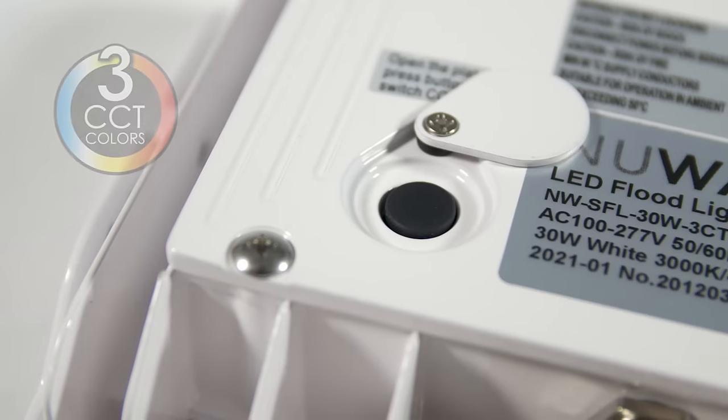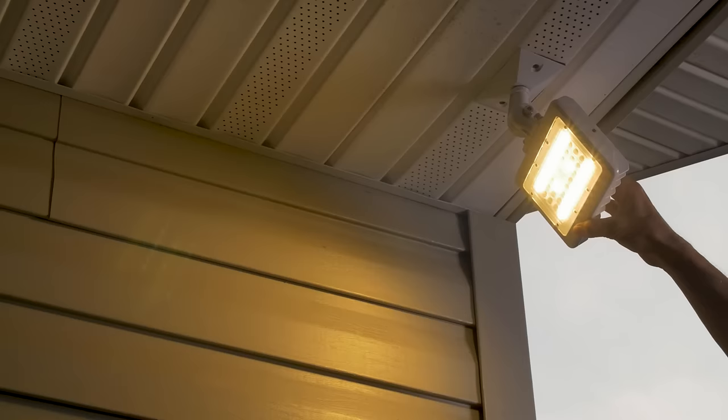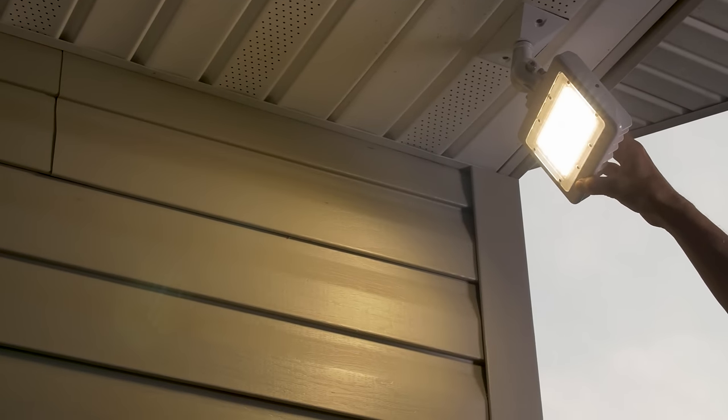It also has a built-in 3CCT T-switch to adjust the Kelvin temperature of the light, giving you the flexibility to match the color of your NuWatt lights with the rest of the lighting in your space.